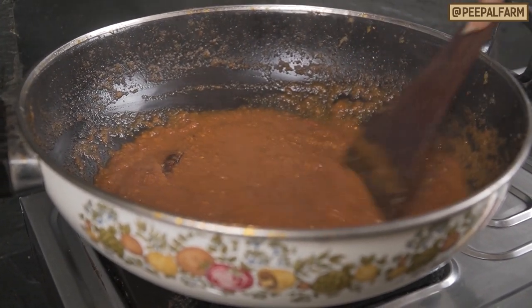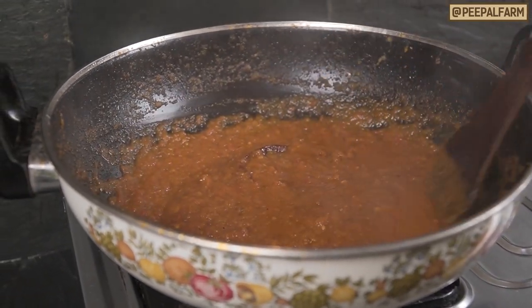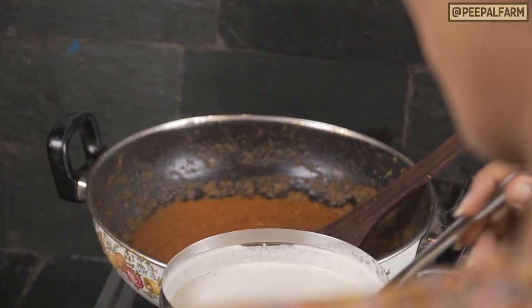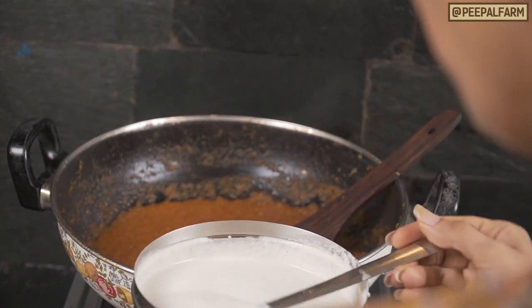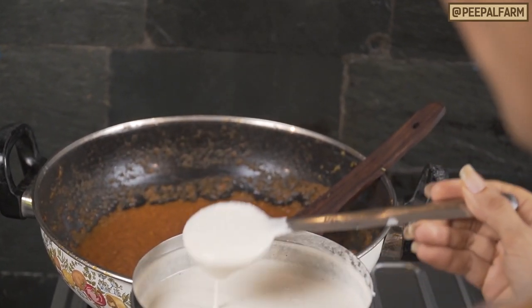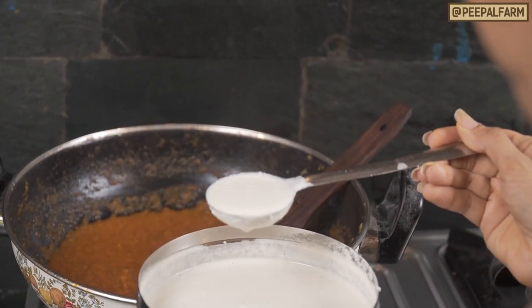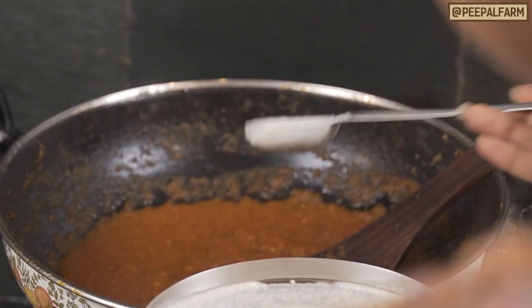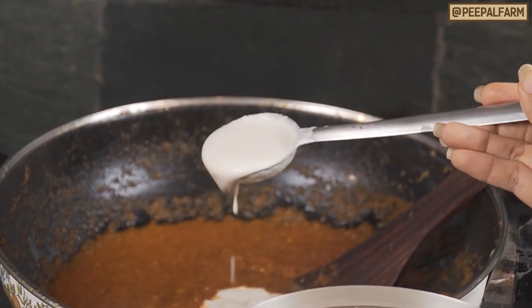Now we have a gravy. When we make this sauce at home, we normally use heavy cream. But today, since we are making a vegan version, we have used a vegan cream, which I have made with kaju — raw cashews. You just need to add a little water and blend it into a smooth, thick paste. You can adjust the quantity according to your taste. If you need a rich gravy, you can add more; otherwise, 2 tablespoons of kaju cream is enough.